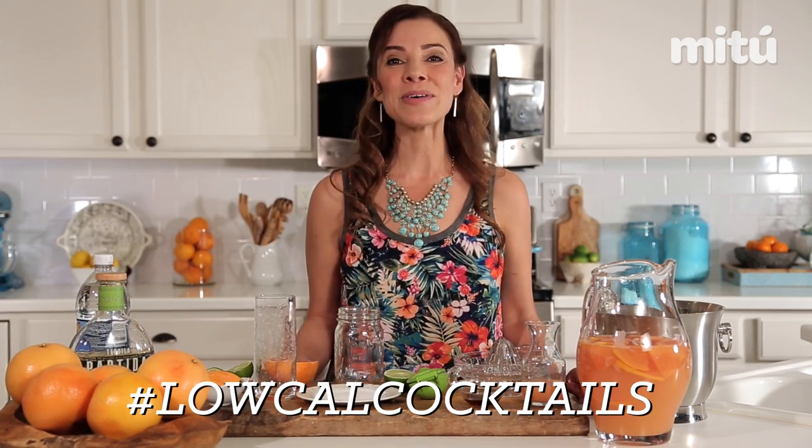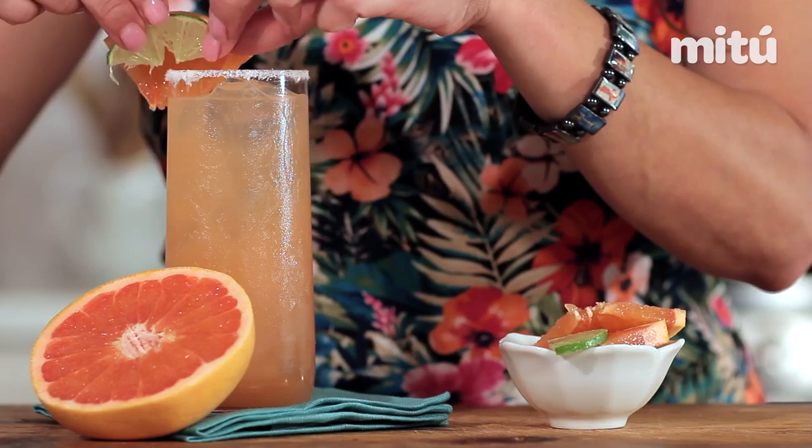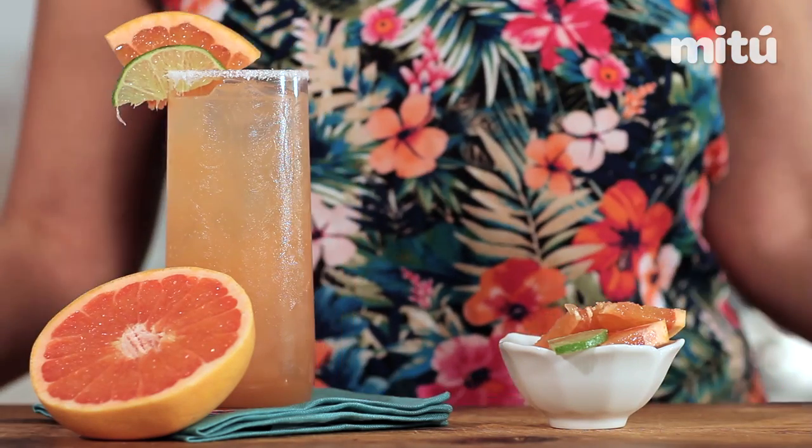Hola! I'm Yvette with MuyBuenoCookbook.com and co-author of the new cocktail book Latin Twist. This summer we're going to be making some cocktails that are fresh, fun, flavorful, and light with the hashtag low-cal cocktails. We're going to be starting today with a delicious Reposado Paloma, made with fresh grapefruit juice and reposado tequila. Paloma is Spanish for dove.